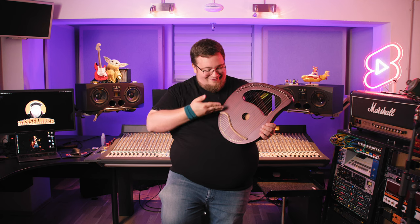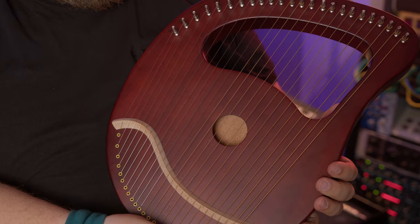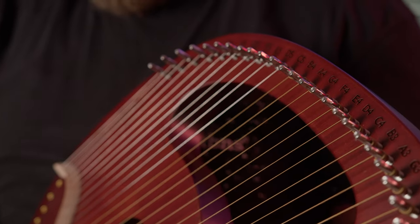It's a lyre harp — a string instrument that's a mixture of a lyre and a harp. It has a hollow body, is made of mahogany, and comes with 24 tunable strings.